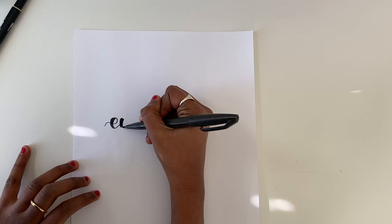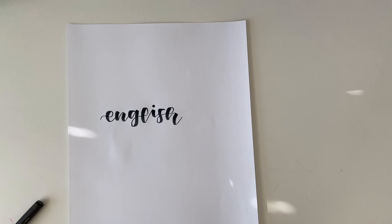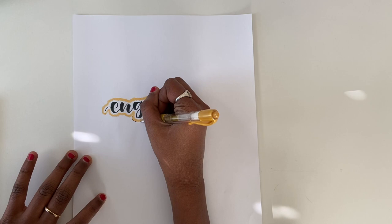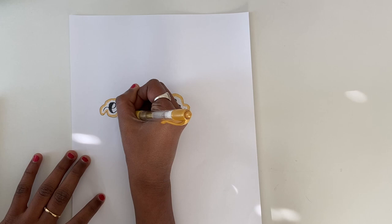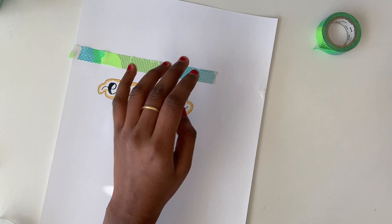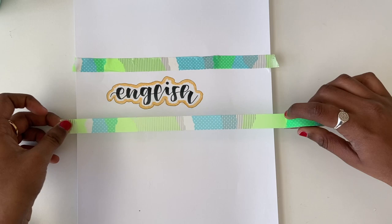I'm going to take a color of my choice — I'm using this really pretty gold color — and I'm just going to border the subject title. Then I'm going to use a gold pen to further border it, just to make it really crisp and more aesthetic. Then I'm going to use some washi tape to border the title again, and for the bottom part I would recommend using masking tape because we're going to apply some paint.